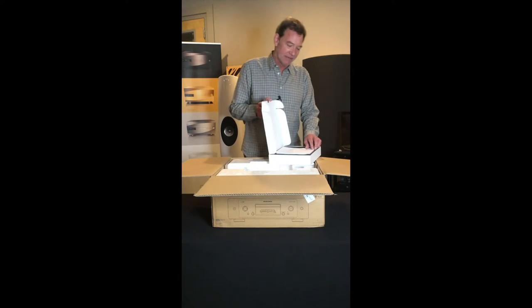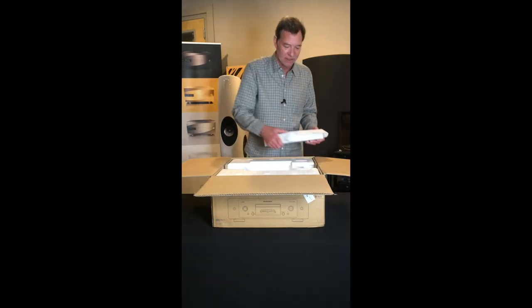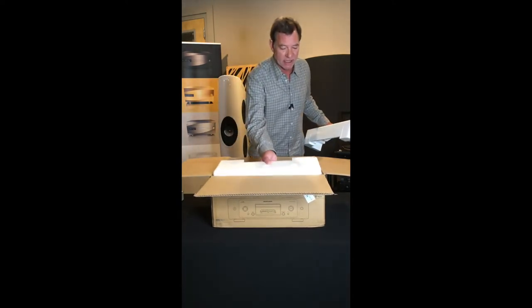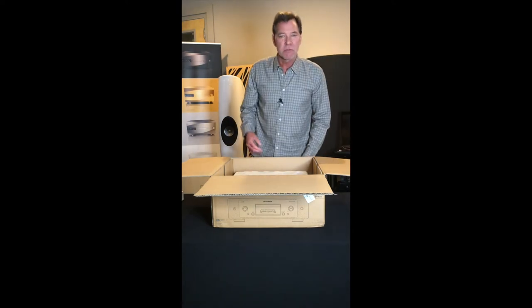A very, very nice kit. Marantz is just doing such a nice job on everything that they do, and we could not be prouder. These products are both available online as well as in our store. We have them in the store for you to demo, and online we're happy to provide complete satisfaction, but we want to talk to you and make sure it's the right product.